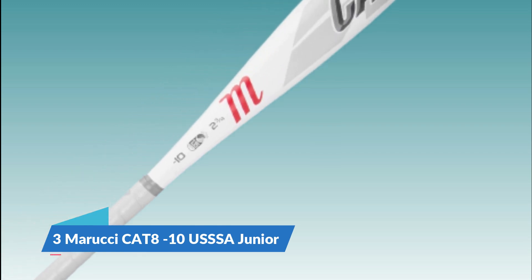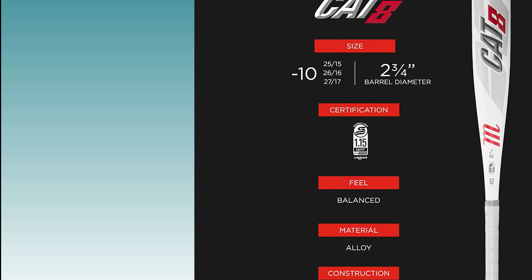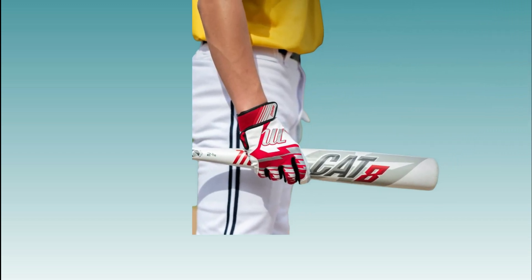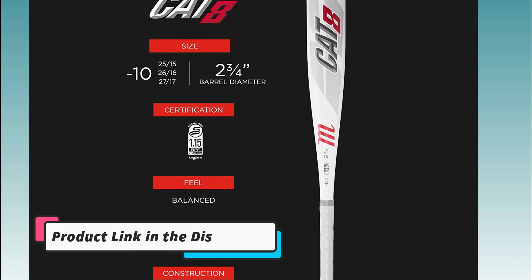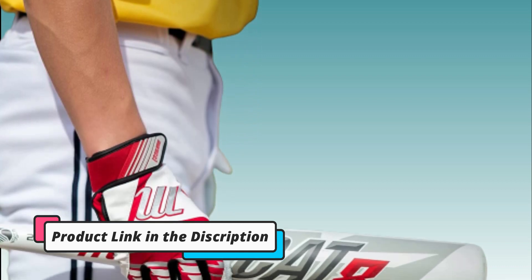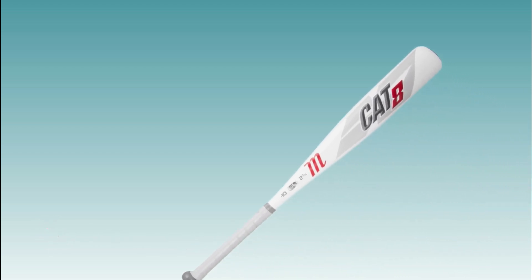Number 3: Marucci CAT8 -10 USSSA Junior. The Marucci CAT8 -10 USSSA Junior is a youth baseball bat designed for use in USSSA-sanctioned leagues. It is part of Marucci's CAT8 series of bats, which are known for their high-performance capabilities. The minus-10 drop weight means that its length, 27 to 28 inches, is 10 ounces lighter than its weight, 17 to 18 ounces, making it easier for younger players to handle and swing with greater control and speed.